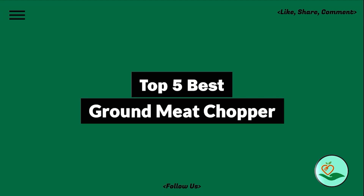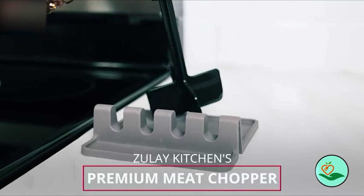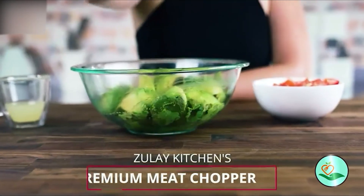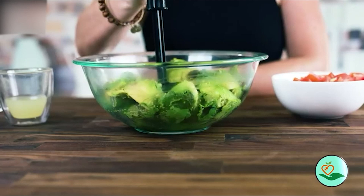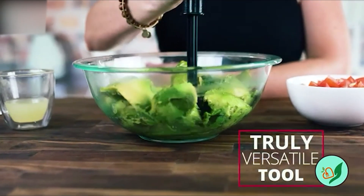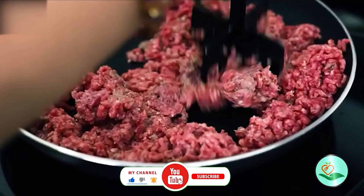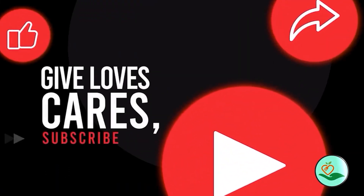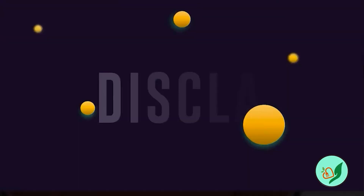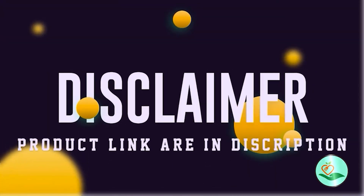Today we review the five best ground meat choppers so you can choose the right one for your purpose. After spending two weeks of research and consumer surveys, we compiled this list. If you want more information and updated pricing on the products mentioned, be sure to check the links in the description below. Since we're a new channel, don't forget to subscribe and click the alert notification — it will help us grow. Let's get started.